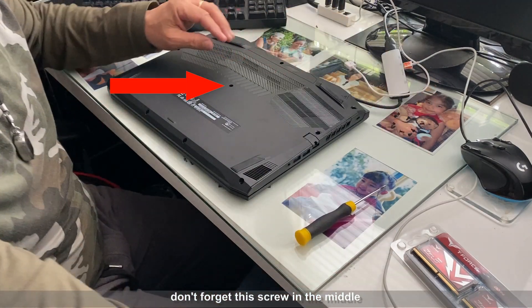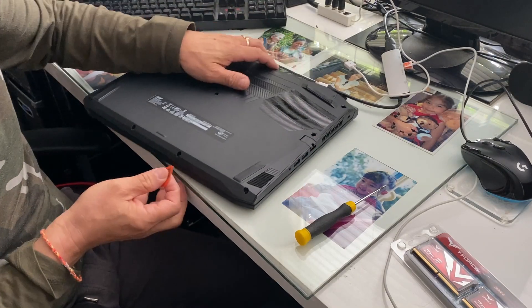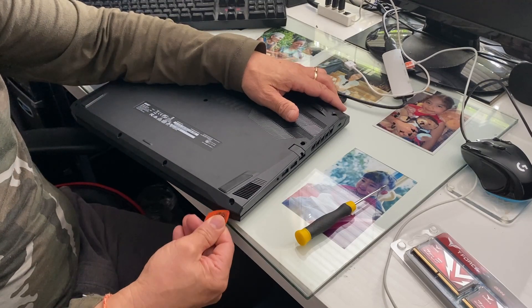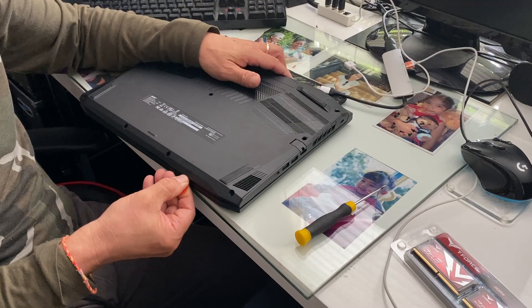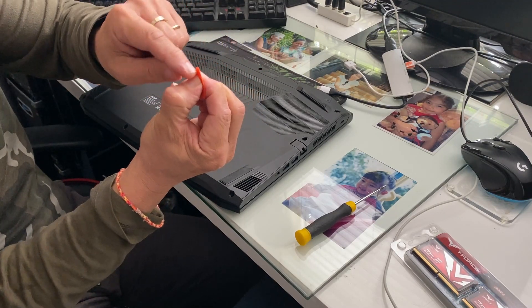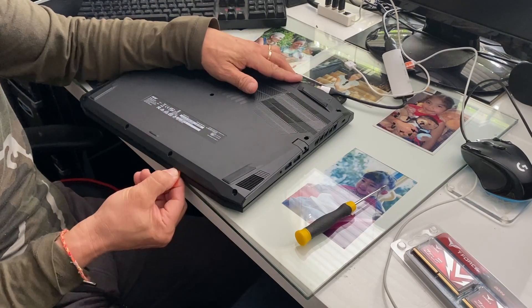You're going to need a guitar pick and get right in here — see, right into here. We've got to pry it open, but I always put my thumb there so it won't go in too deep. If it goes in too deep, you can damage the components inside.